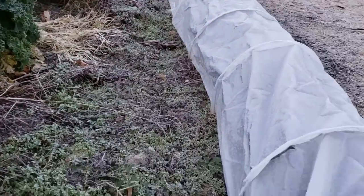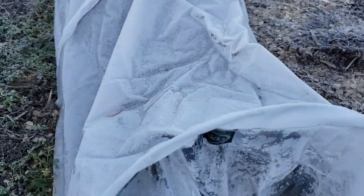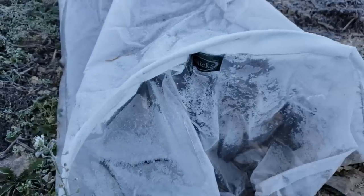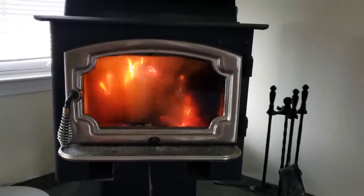The kale is so delicious after it's gone through a frost and even my beets are hiding beneath this icy layer. But let's head back into the house and warm up by the fire before we come back out to harvest.